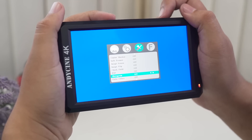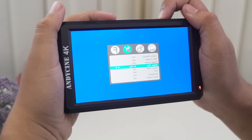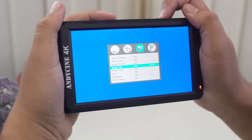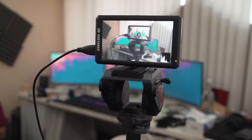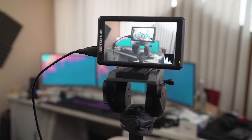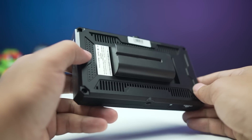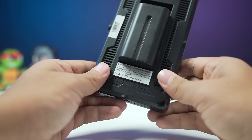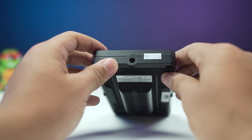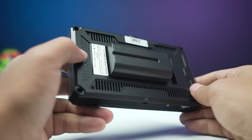It also comes with video assist features like histogram, zebra exposure, false colors, orientation flip, and even anamorphic squeeze for use with anamorphic lenses. The native full HD resolution of the display provides accurate and sharp images for viewing either in a studio or in the field. The build isn't that great as it's full plastic and a little flimsy, but nevertheless the Anddesign A6 seems to be an excellent low-cost, feature-packed field monitor with 4K support.